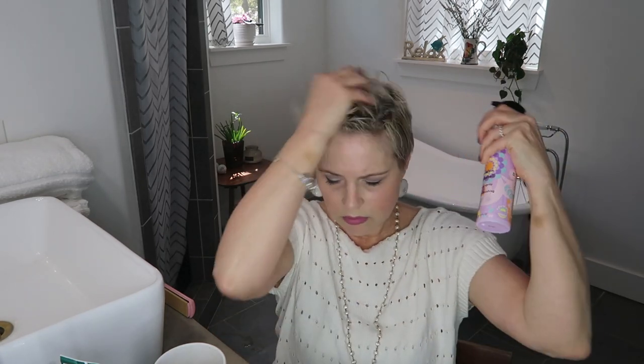Starting with this blowout spray — this is Amika Brooklyn Bombshell blowout spray. It provides texture and also temperature protection for your hair. I'm putting a lot on because my hair got a bit dry while I was putting my makeup on. Just want to work that into your hair.